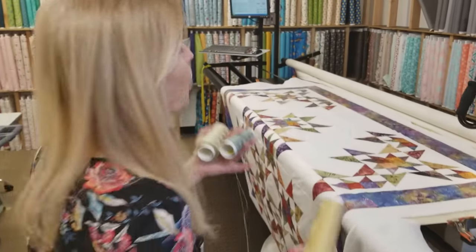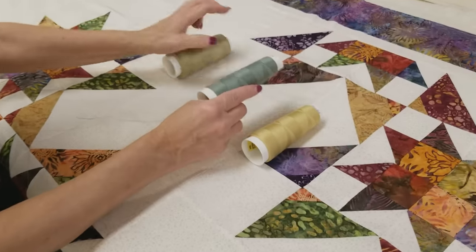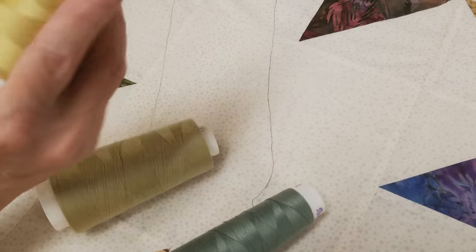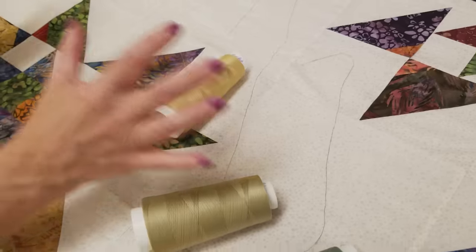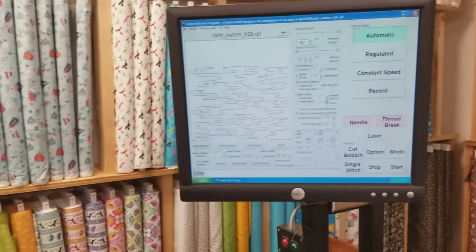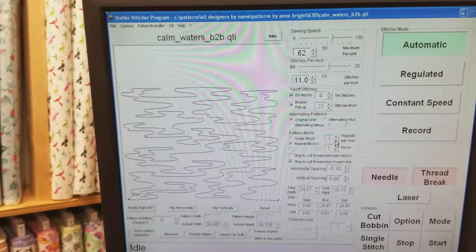Now that the quilt is on the machine, we need to pick a thread color. I don't want a thread that will show up very much — any of these colors will blend pretty well. The green will show a little bit. This oatmeal-colored one is going to blend in really well. The gold doesn't show very much, and I really think I like the gold the best because it's kind of warm, and the patchwork just feels warm to me. The quilting pattern I've chosen is called Calm Waters — I use this on batiks. It has a very watery feel to it, which seems to go well with the batiks, and it's just going to repeat all the way across the quilt.